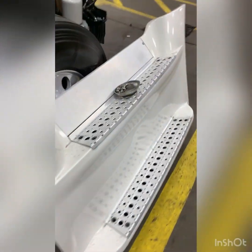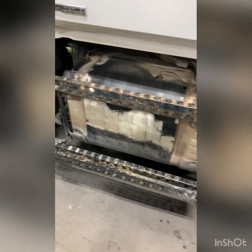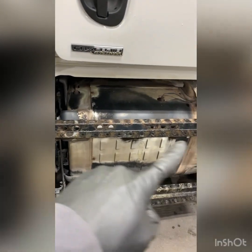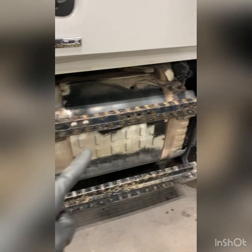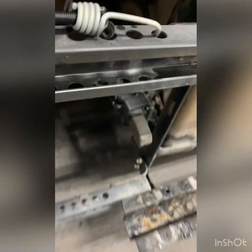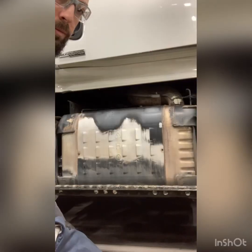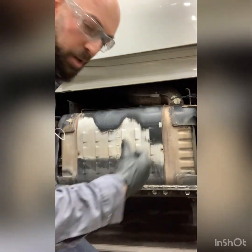We took off the fender by taking out these bolts, and here is the aftertreatment one-box. We're going to take off this shield, take off the step, move the sensor, and we'll go from there. Right there is where it's going to go — once that hole-dozer comes out, we're going to drill it in.